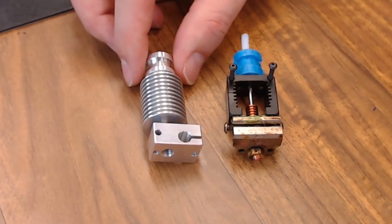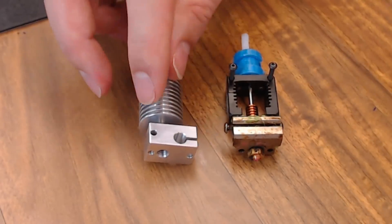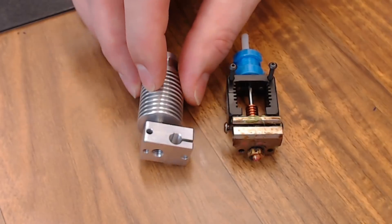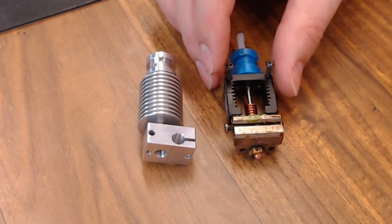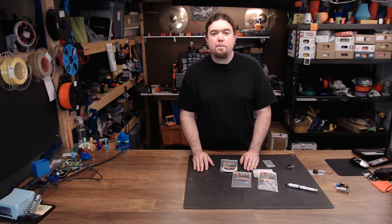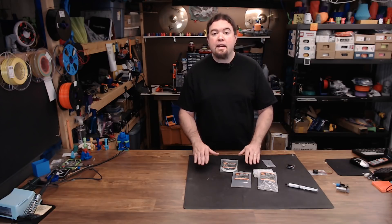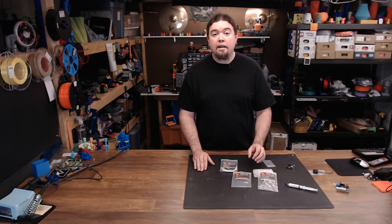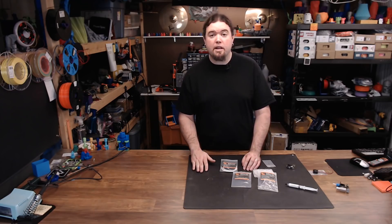The standard V6 is pretty much three pieces: the standard heat sink, the barrel, and the heat block. All these pieces outside of the barrel are aluminum, which makes it a pretty soft material, where the Mosquito is all one piece — nothing disconnects. So I take two Prusa MK2 3D printers, leave the stock V6 in one, and design some parts to mount the Mosquito in the other. When I designed the parts for the Mosquito, I tried to keep stock conditions as close as possible, so hot end and part cooling fan locations are the same, as well as hot end mounting locations.